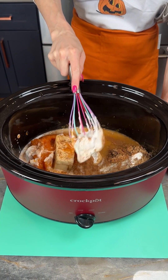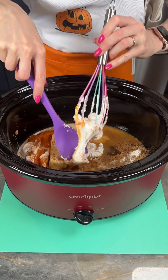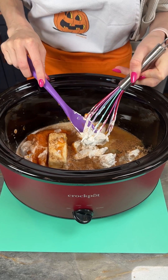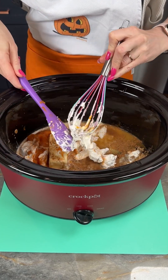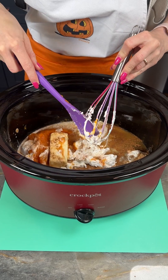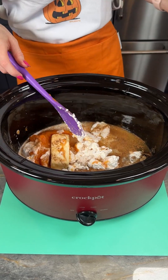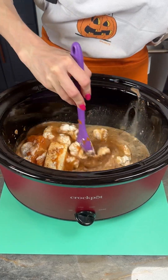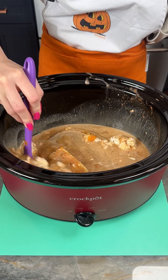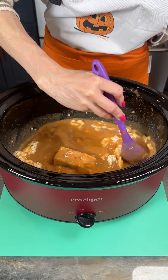You can see this marshmallow fluff has just kind of already started making its way out of my whisk. It's a really handy trick that the whisk measures everything at one cup. So if you're ever doing peanut butter or another kind of butter or cookie butter, you can use your whisk just like that. All right, I'm going to start giving this a little mix — we want to get this all mixed in here together as good as we can before we get our lid on and get this going.